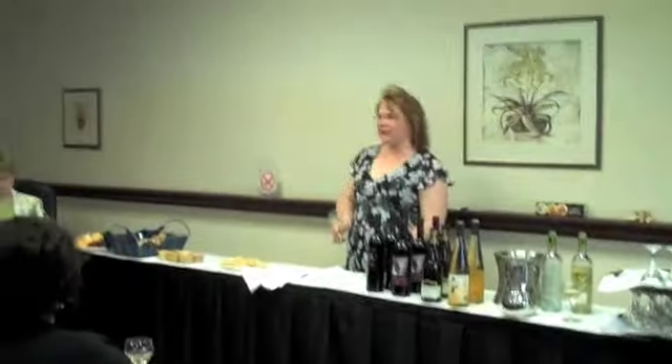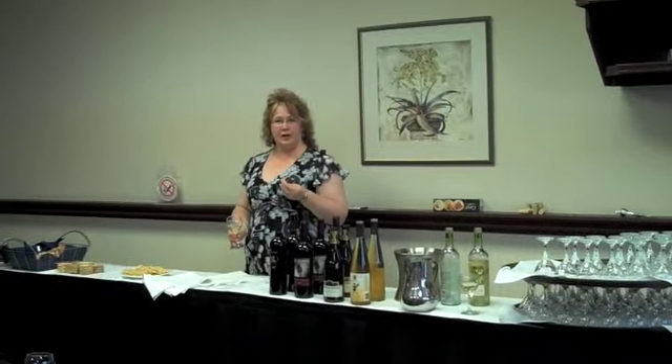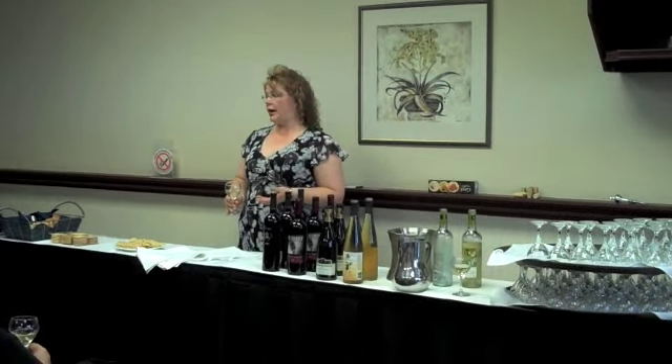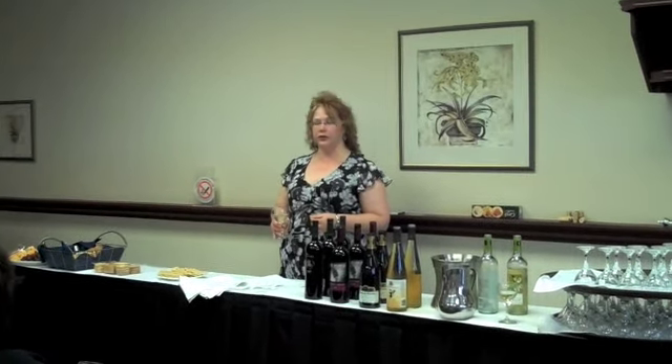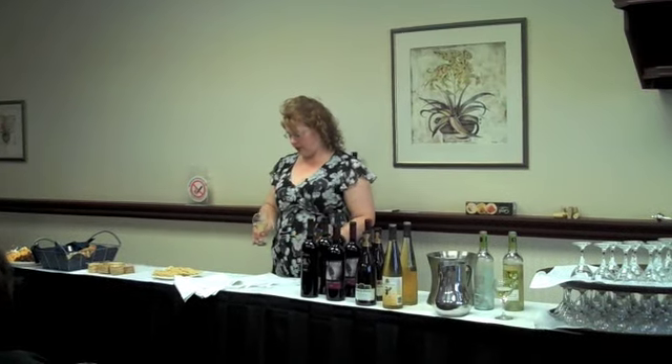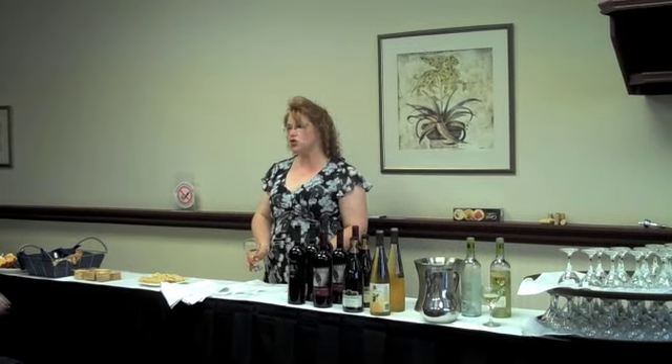We notice that there's nothing floating in it, right? Sometimes cork comes off. There's no particulate matter. Wine can actually go mouldy, and you'll see that in the wine too. So you want to check and make sure. We've got a really nice, clear, crisp colour — it's a light straw.